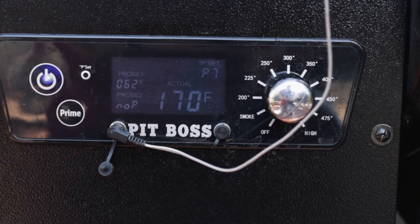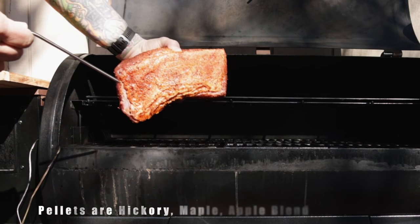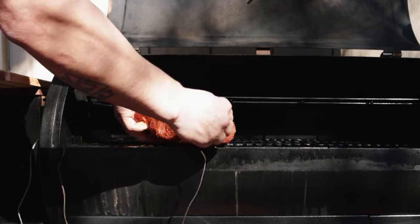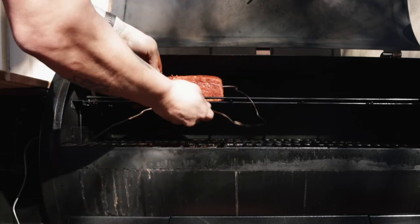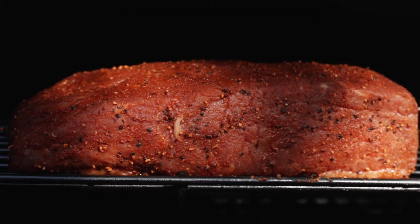I'm going to get my probe in here and get it dead center the best I can, so I can keep an eye on the internal temperature. I'm going to set this on the top left of the Pit Boss — that's the coolest area of the grill.